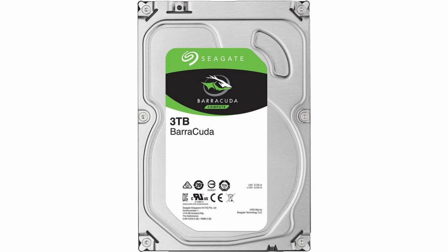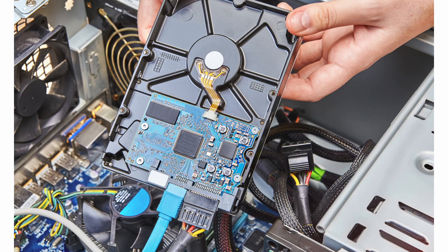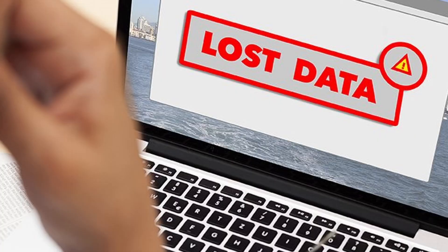A hard disk drive is where all your data is stored, and this PC component is susceptible to fluctuations in power. Most hard disk manufacturers have improved hard disk drives and made them more resilient to power surges or sudden power failures. However, hard disk drives can still fail if an unacceptable level of power goes through their circuits, and hard disk drive failure is the most common power-related problem.